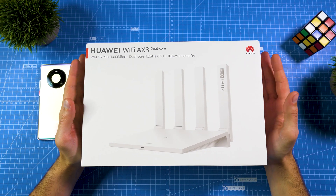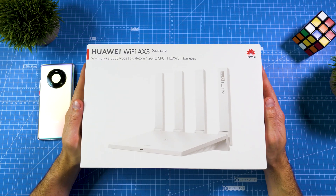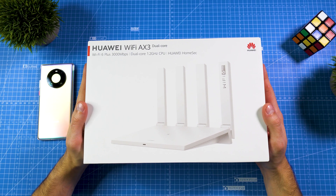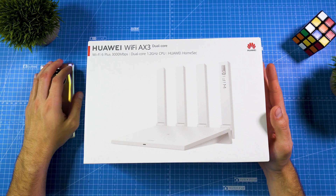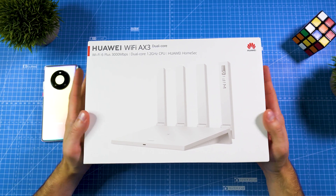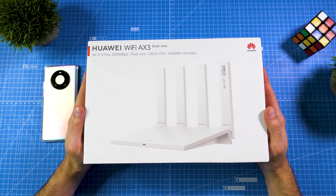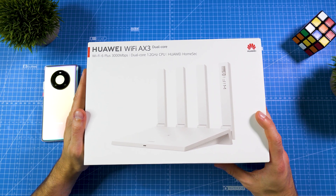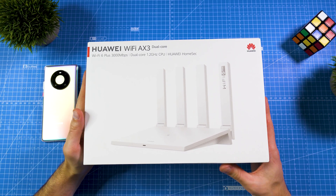Here's the Huawei Wi-Fi AX3 dual-core and quad-core. In this video we'll first do an unboxing and have a closer look at the setup and user interface. In the next videos, we'll try a real-life scenario with the Huawei Mate 40 Pro and the Sony PlayStation 5 in an apartment of around about 60 square meters with a really fast internet connection. My internet connection is not that fast, but the benefits of Wi-Fi 6 are still there — it's better to do the speed test in a controlled environment.